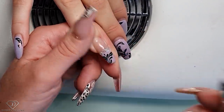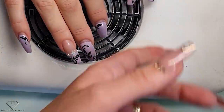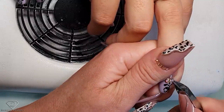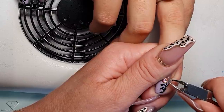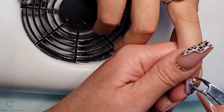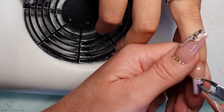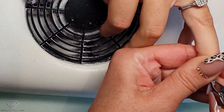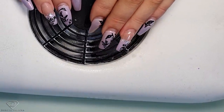I'm just clipping off those crystals. I secured the crystals with the base gel, which really makes the crystals last a long time. The natural nails are really long underneath on this set. Then I'm going to use the file to remove the color.